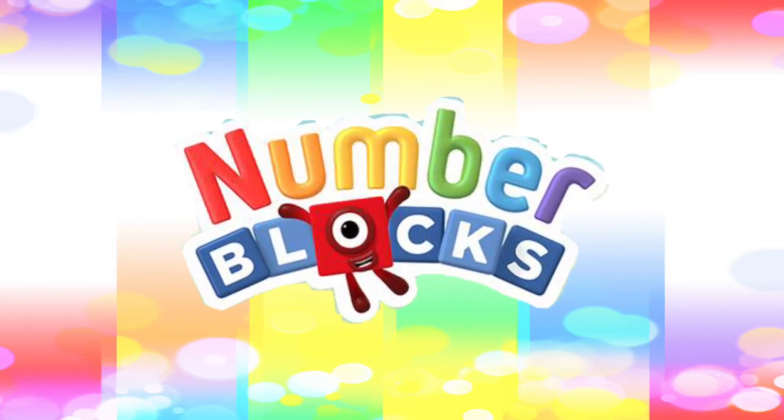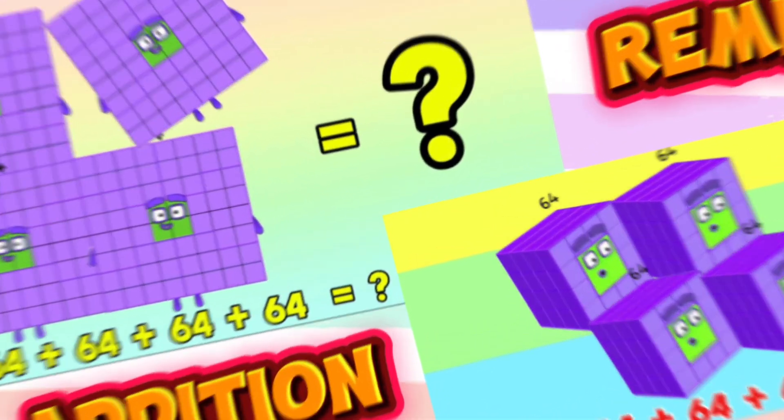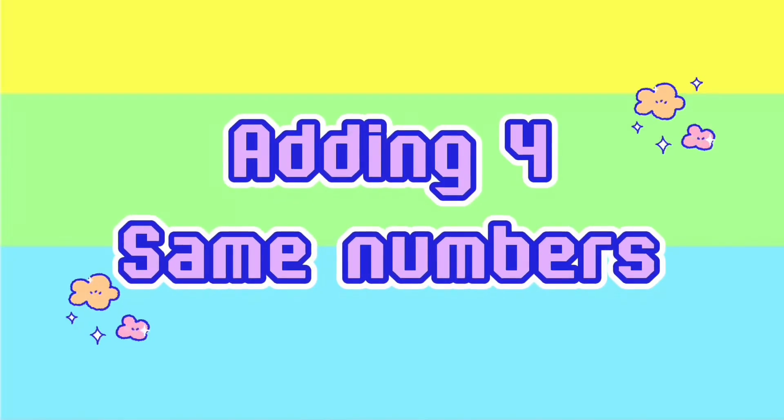Number Blocks Addition Remix. Let's learn adding four same numbers.